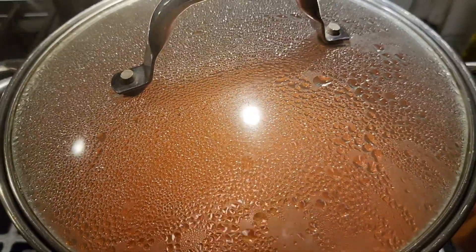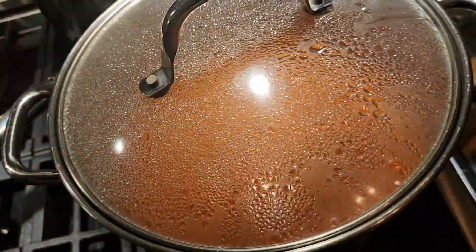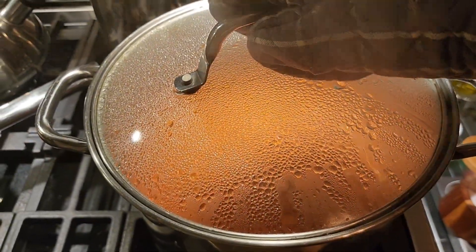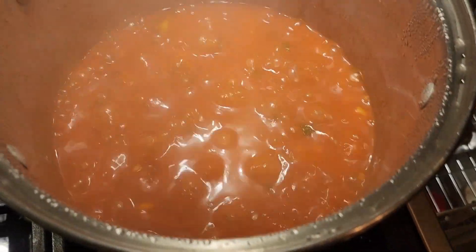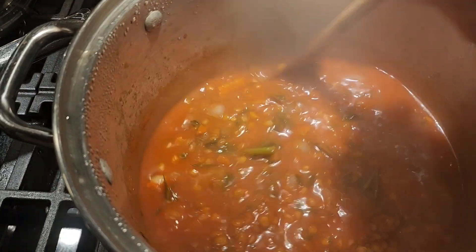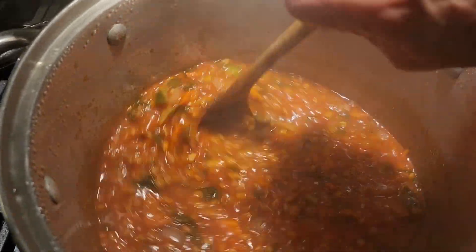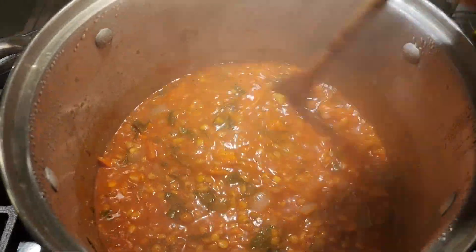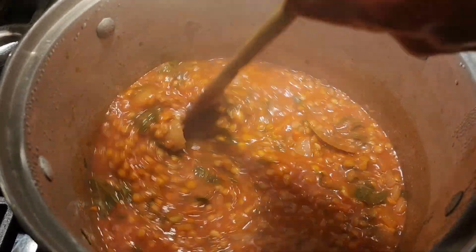Alright guys, let's check this soup — ten minutes is up. It's been cooking thirty minutes with liquid, plus the sauté time, so about forty-five minutes all together. Oh yeah — turn that heat off. Looks amazing, smells so good. It's going to be a delicious soup, perfect for a rainy day. It's been raining literally by the buckets today and my yard is flooded, so why not have soup?